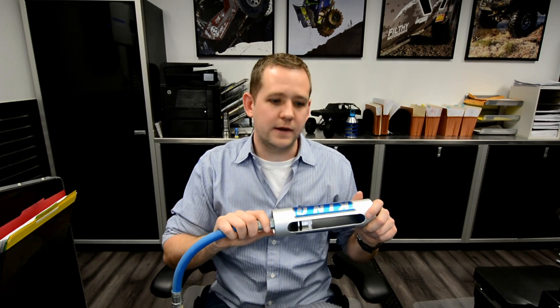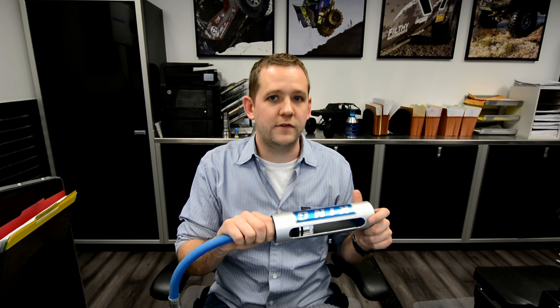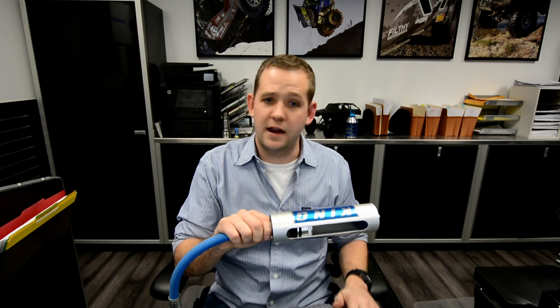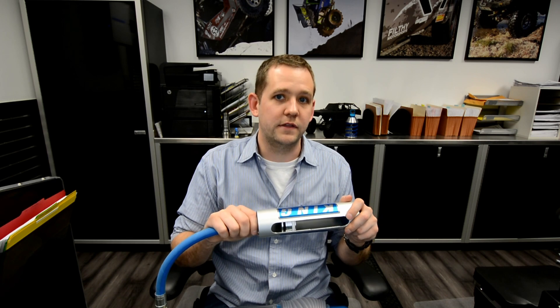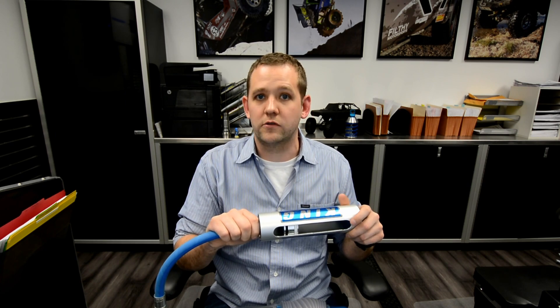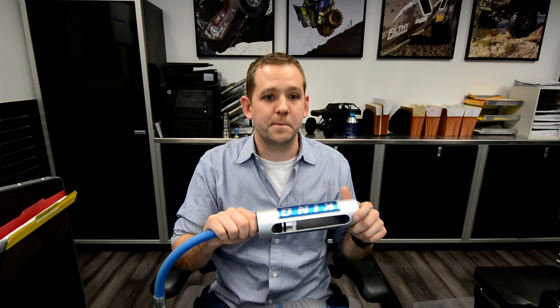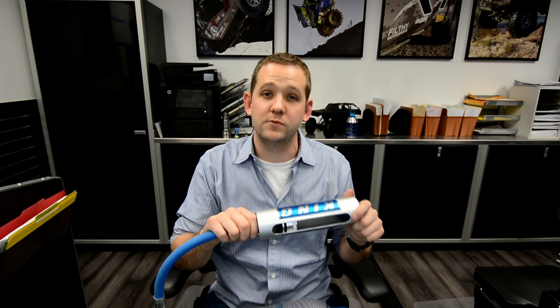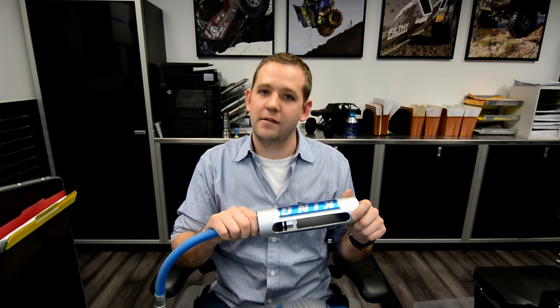Hopefully that helps explain and answer some of the questions you had about reservoirs. If you've got any additional questions or if there's something I've missed, feel free to email me at sales@FilthyMotorsports.com or info@Crawlpedia.com. Also feel free to leave a comment under this video — we'll be checking those as often as we can. Again, my name is Ben with Filthy Motorsports and Crawlpedia. Thanks for watching.